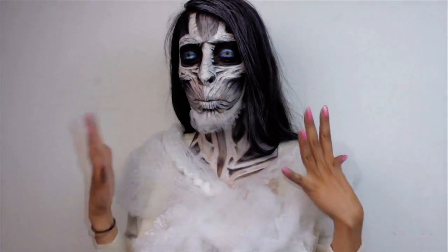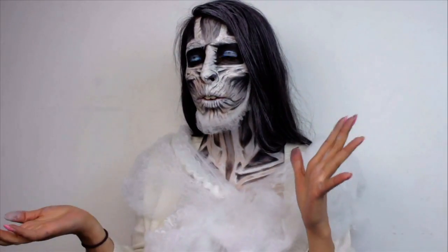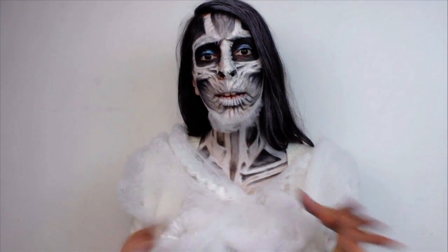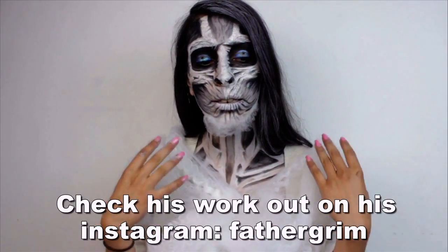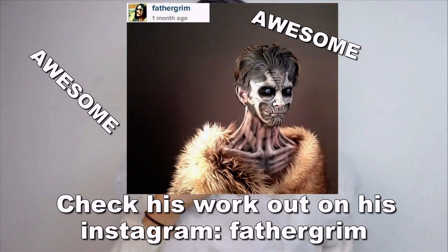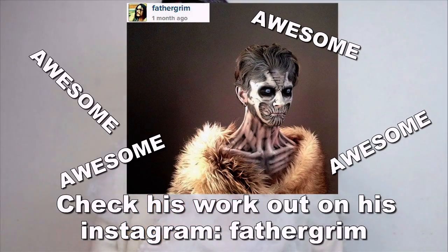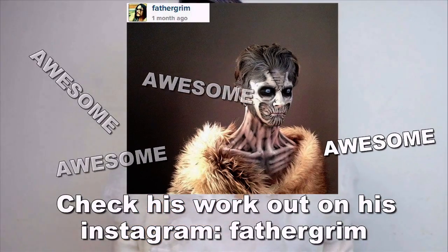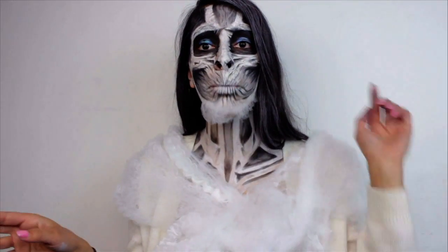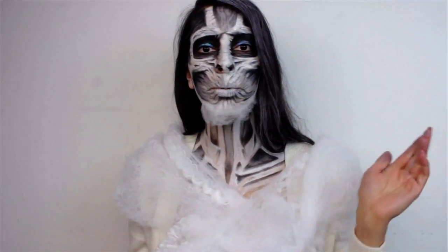I was totally inspired to do this look by a makeup artist named Drobert from Cinema Makeup School — I can't even pronounce his last name. They posted a picture of his airbrush vinyl and it was so cool. The dimension on the neck was just amazing, so I wanted to try it and practice it. I decided to just do a tutorial since I know a lot of you would like to see how I recreated this. If you want to check out his Instagram, the link will be in the description below — he's under Father Grimm and he's a really, really talented guy.